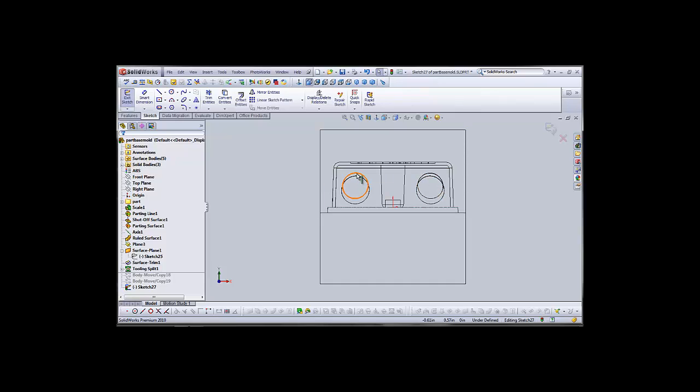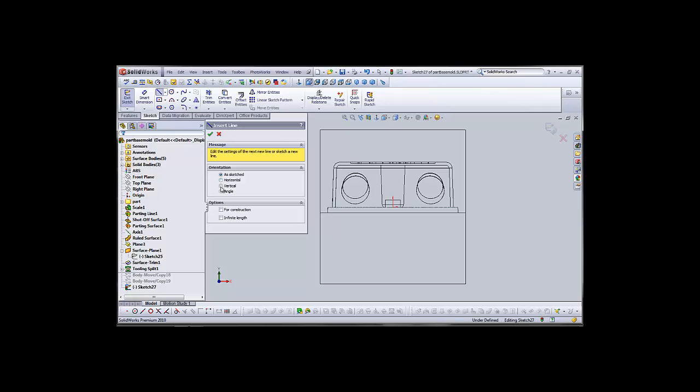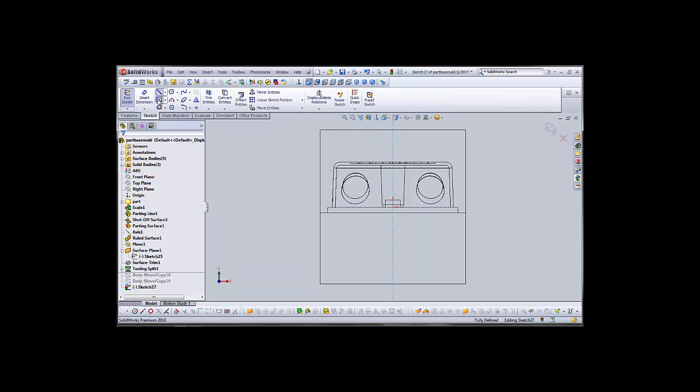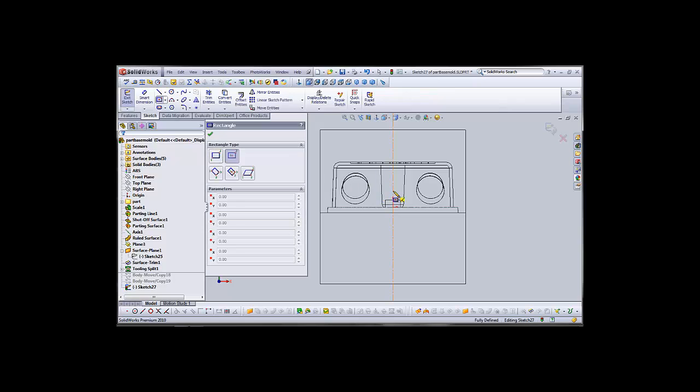These are the two circles we wish to extract on this side, so the first thing we'll do is create a vertical line as a reference, right up the center of the part. Then we'll create a center rectangle, the bottom of which is anchored to the parting surface, and we will encompass both holes without going outside the boundaries of the part.